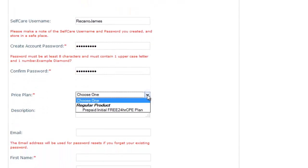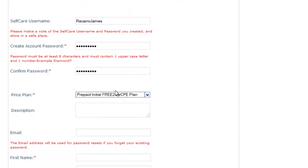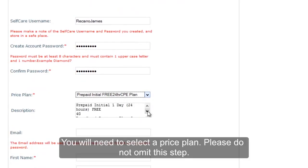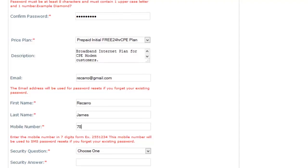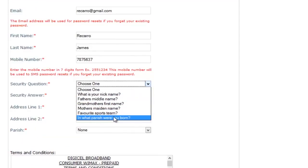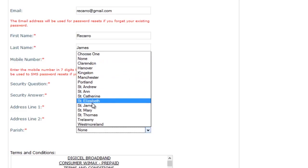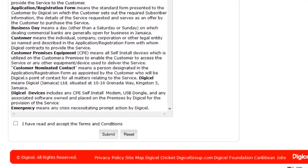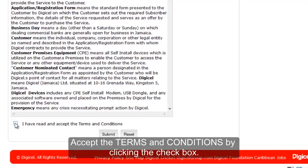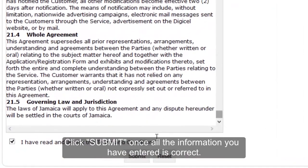Select a price plan. Since this is a new device, you select the free prepaid initial 24-hour plan. Enter a valid email address. Update your personal information including name, telephone number, security question and answer, and address. After doing this, read and accept the terms and conditions by checking the option, then click Submit.